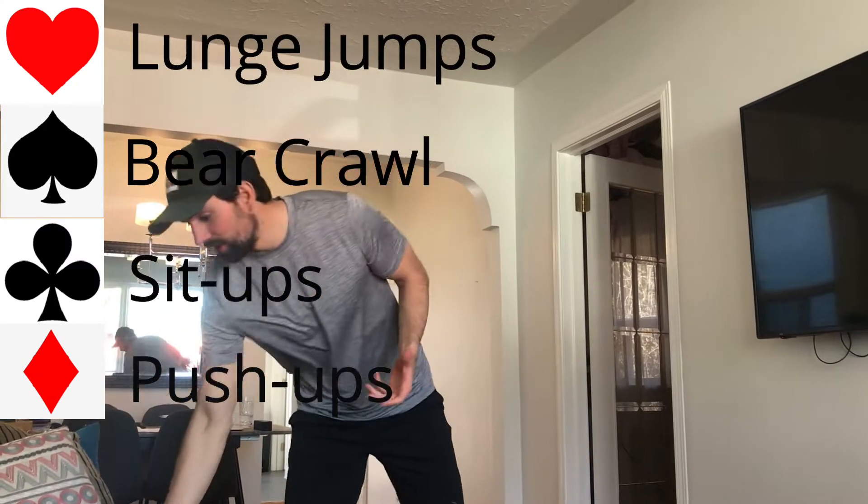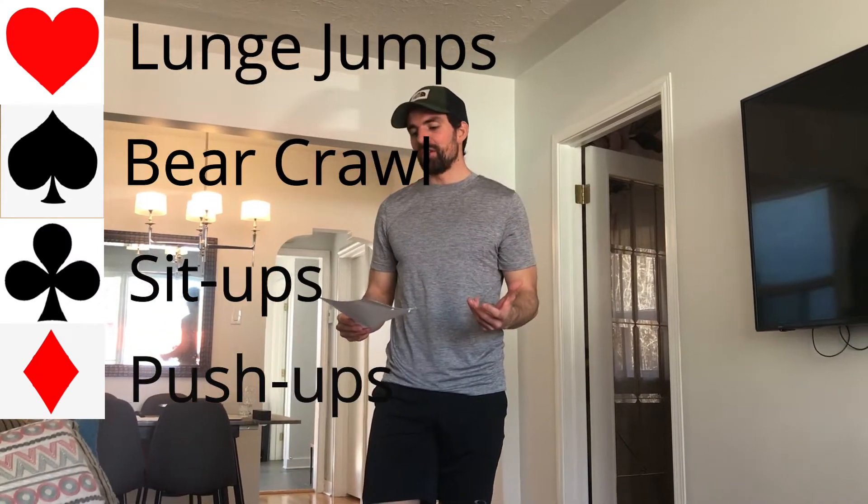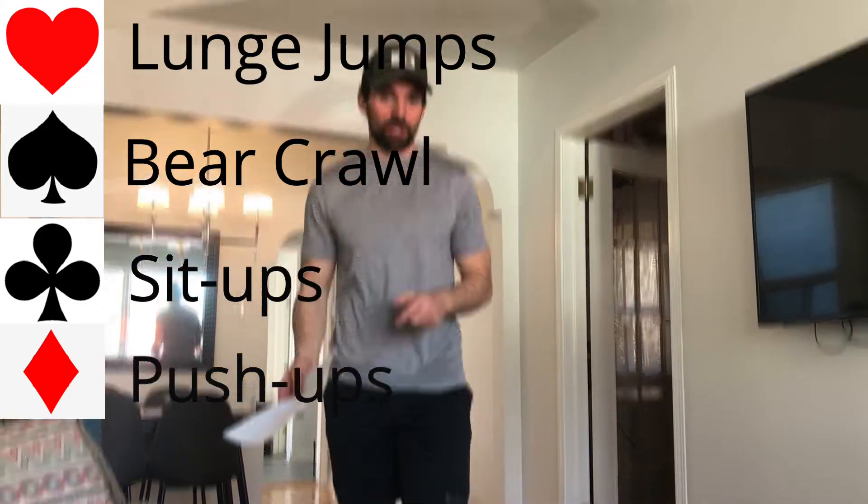So if you get hearts, you get lunge jumps. If you get spades, you're going to do a bear crawl. If you get clubs, you're doing sit-ups. And if you get diamonds, you're doing push-ups.